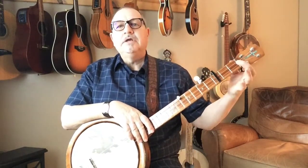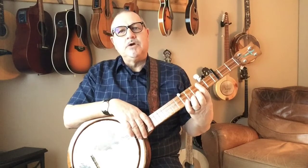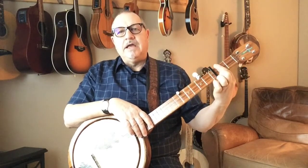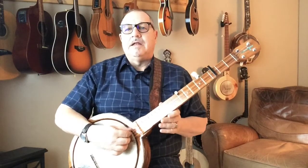I put the main capo on the third fret, and that puts me in B flat. With the banjo tuned in open G, you can figure your capos based on half-steps — every fret is a half step. So going up: A, B flat, B, C — that's generally as high as anyone goes. Every time you move the main capo, you also have to move the fifth-string capo.